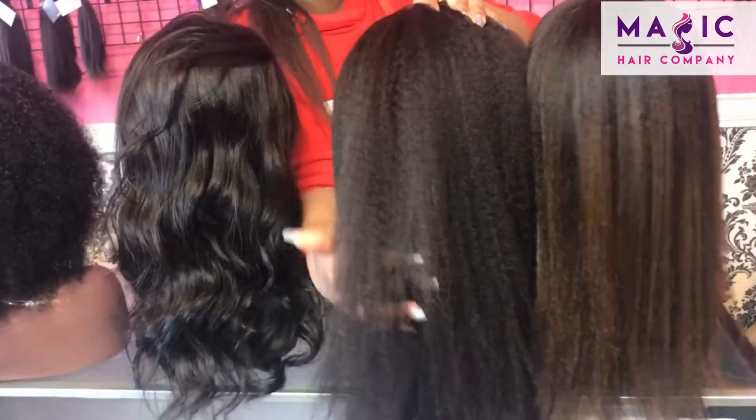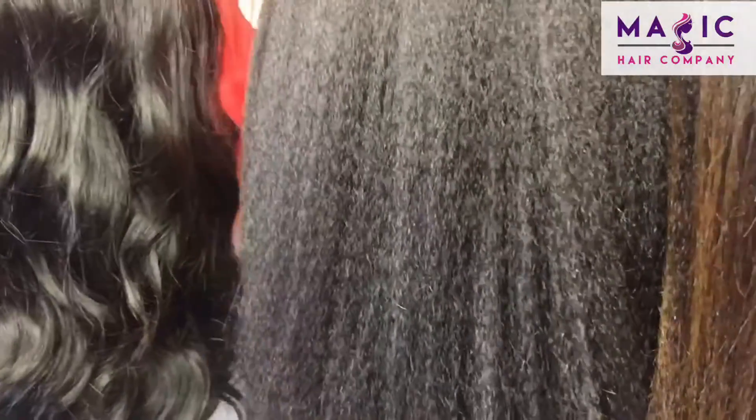Look at how beautiful this texture is. This texture is what my hair looks like after it's been blow dried.